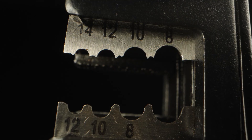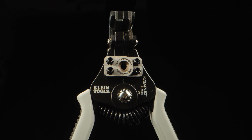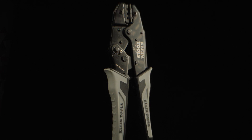The compound action stripper removes insulation from 8 to 14 gauge stranded PV wire with a single squeeze, precision engineered to protect conductors while ensuring uniform wire lengths.